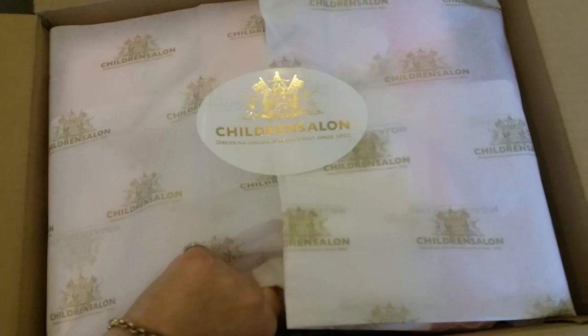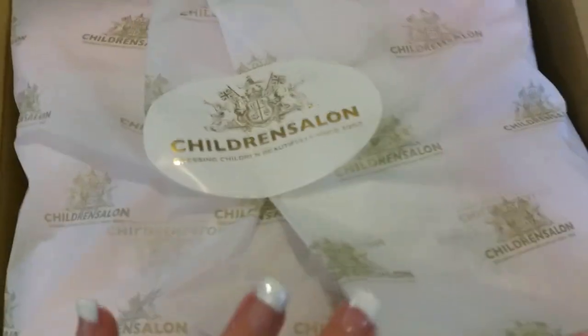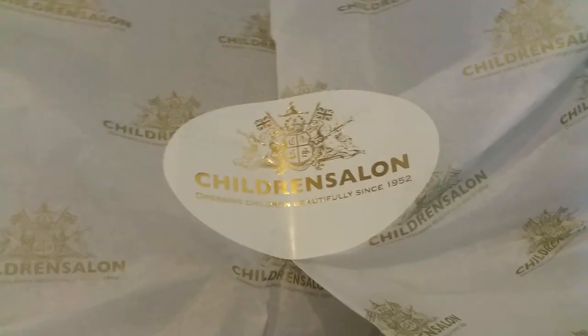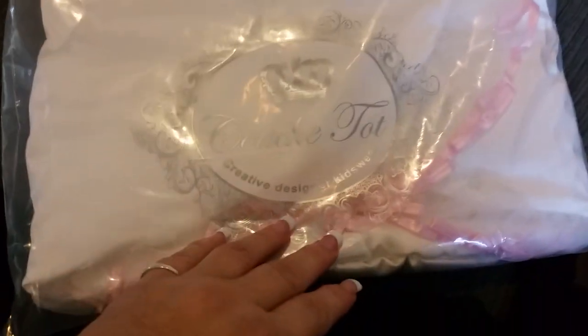It's probably not what you're thinking it's going to be. I'm just going to slide this out, put it on the floor for a second, then slide this one out and put this box on the floor.